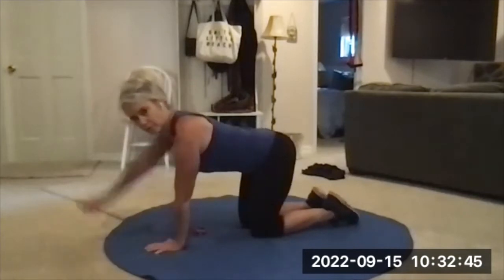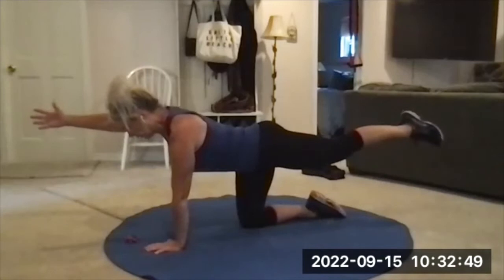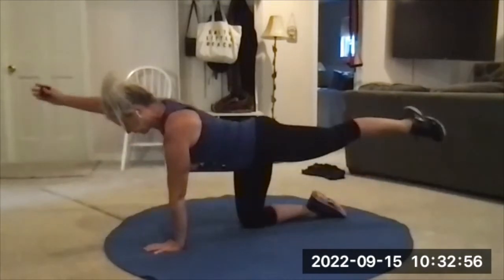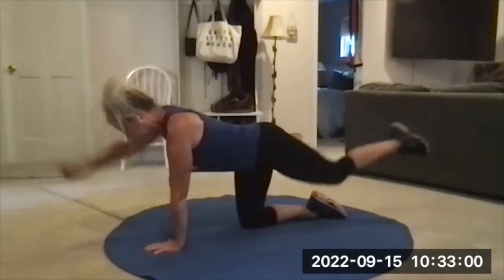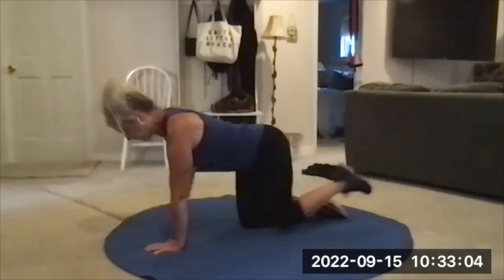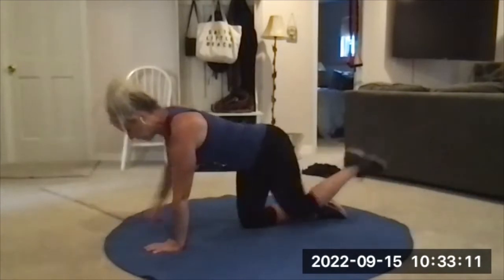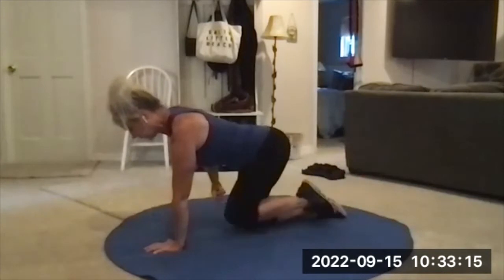Pick a side. One arm up, opposite leg. Find your balance. Lift the entire table — now your abs are working. Touch under, touch, extend, and lift. Don't lift by arching your back. It's not just the arm and the leg, it's the entire table. It's not about how high you can get. I just want you to feel all the muscles of your core — front, back, sides. Push those fingertips into the floor — that will help.